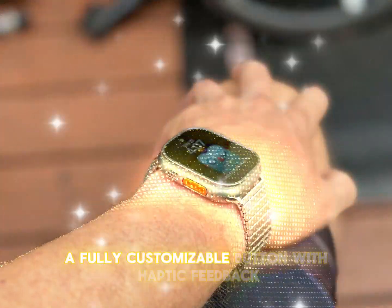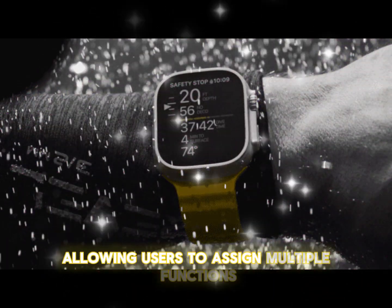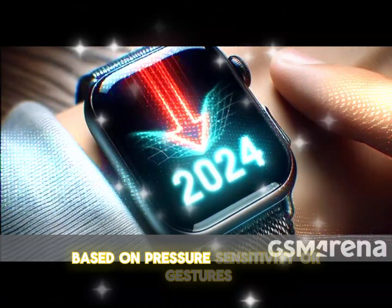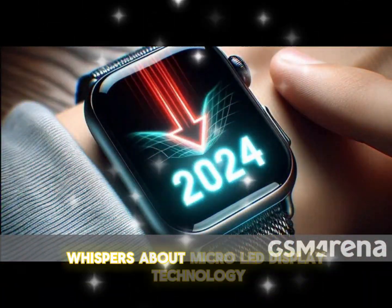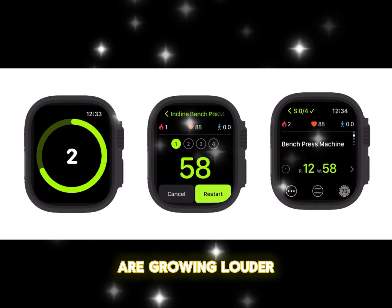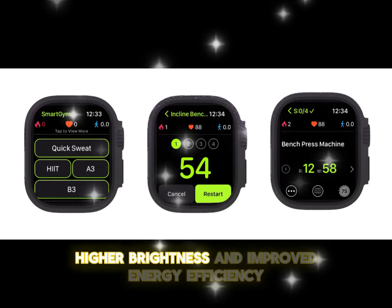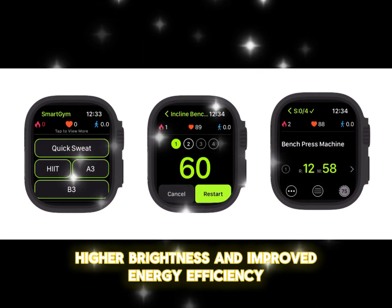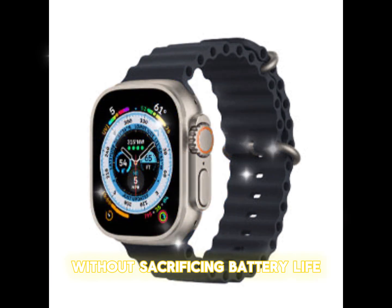Imagine a fully customizable Action button with haptic feedback, allowing users to assign multiple functions based on pressure sensitivity or gestures. Additionally, whispers about micro-LED display technology are growing louder. This cutting-edge display would provide richer colors, higher brightness, and improved energy efficiency, ensuring better visibility in extreme conditions without sacrificing battery life.